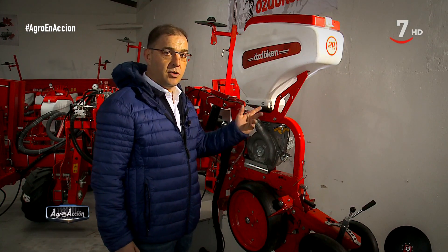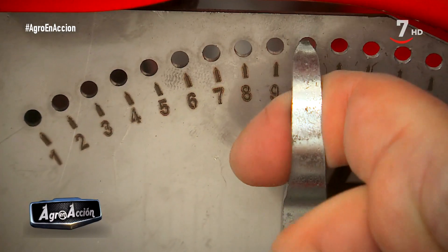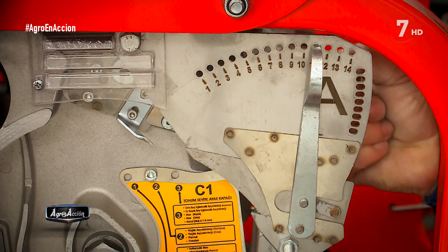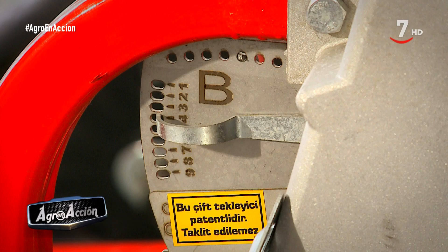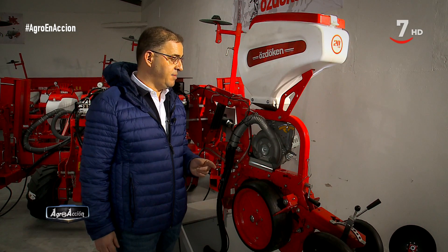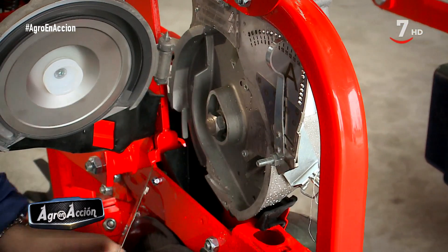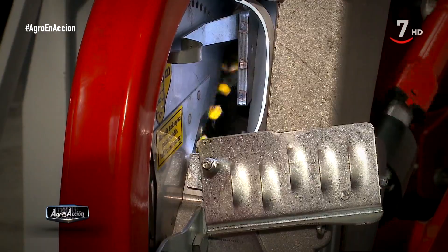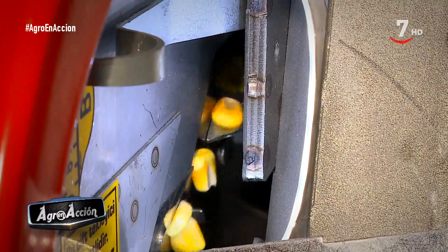Uno en la parte izquierda, otro en la parte derecha. Uno controla el paso de la semilla por arriba, otro controla el paso por abajo. Esto nos permite sembrar a una mayor velocidad con la seguridad de que van a caer las semillas uniformemente. Con lo cual controlamos los calibres de semilla por pequeños o grandes que sean y también si la semilla no es uniforme. Para depositar la semilla en el suelo, la cámara giratoria funciona mediante un flujo de aspiración que en un momento determinado deja de recibir esta aspiración y deposita la semilla en el suelo por gravedad.